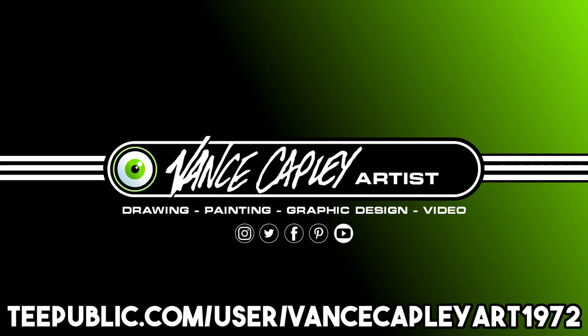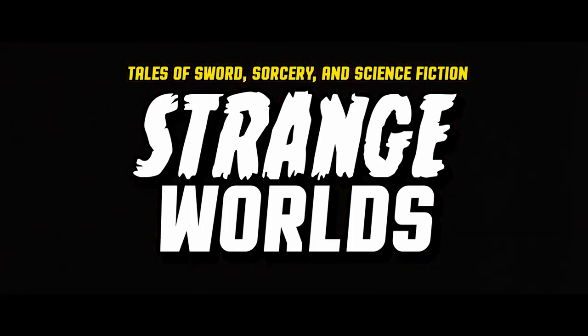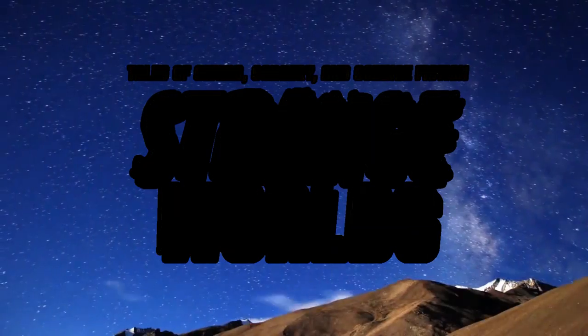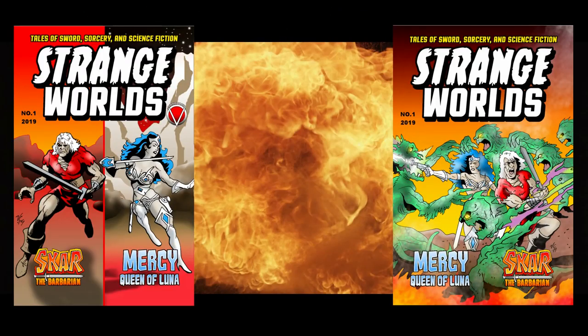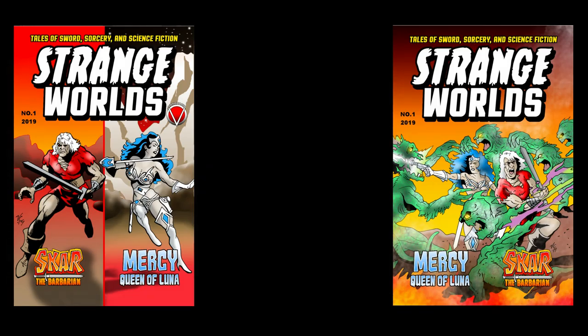You can find my work at KepleyArt1972 at TPublic.com — you'll be glad you did. Legends of Sword and Sorcery and Science Fiction: Strange Worlds featuring Scar the Barbarian and Mercy Queen of Luna, new from Vanguard Comics, written and created by Wayne Judge and illustrated by Vance Kepley.